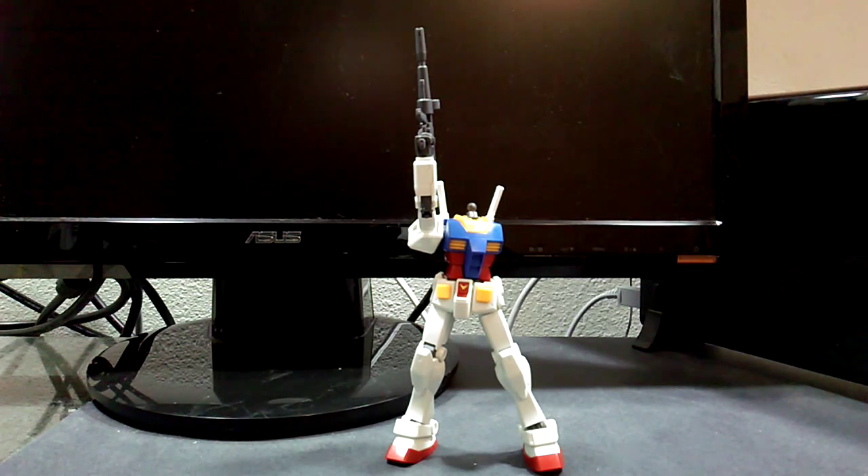Hello Internet, I'm back with some Gunpla. This is the High Grade Universal Century RX-78-2 Gundam, the revival version, which just came out last month — last month being August, because these things persist onward through time.